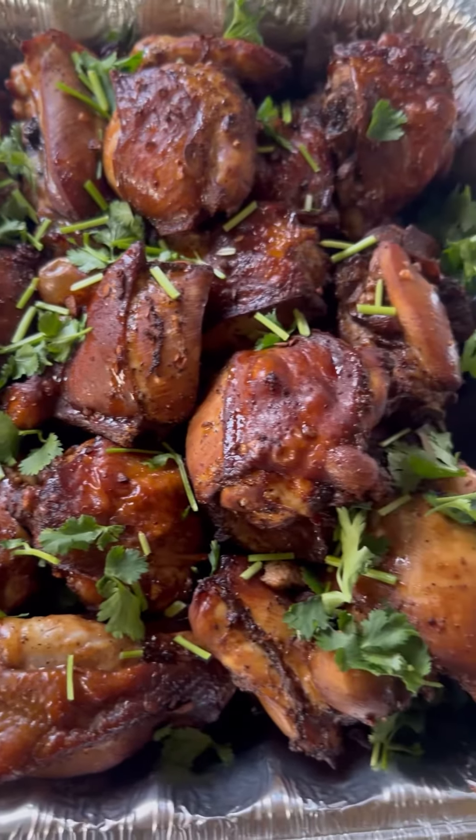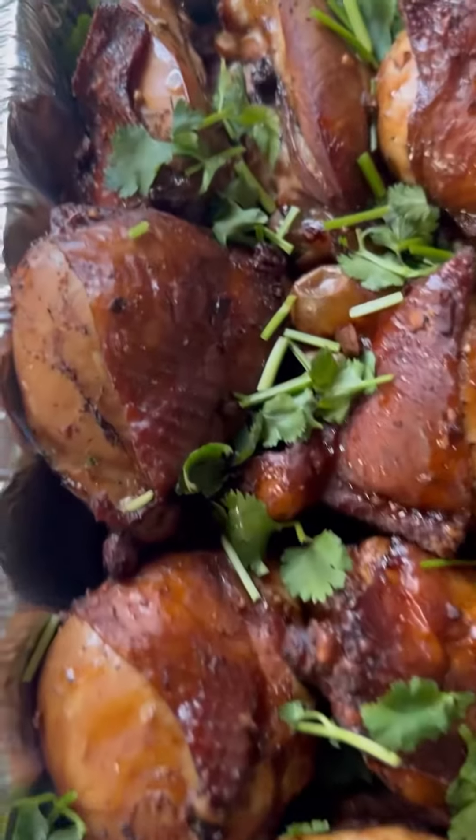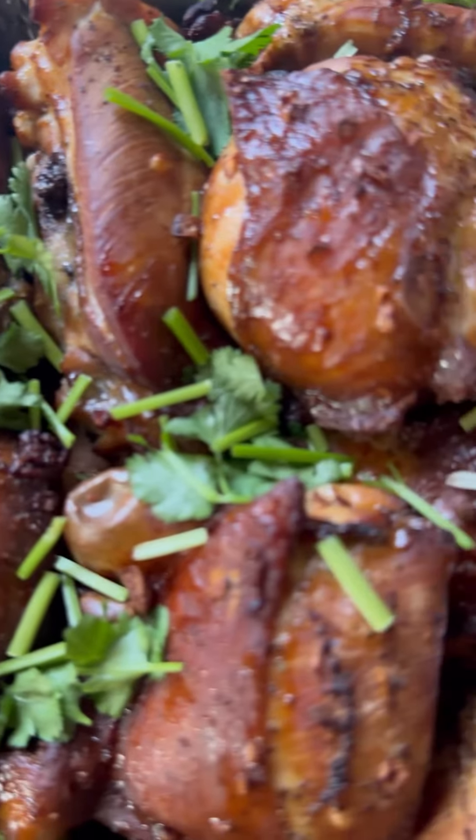It's done! Chicken barbecue! So yummy! Still hot! Look at that!